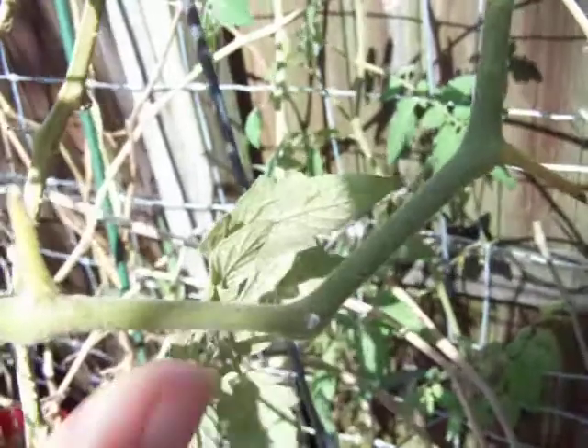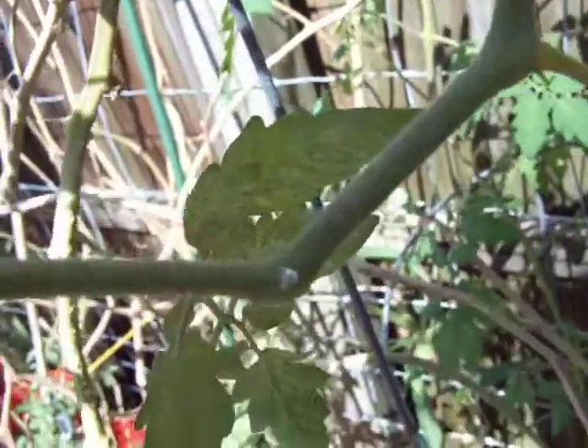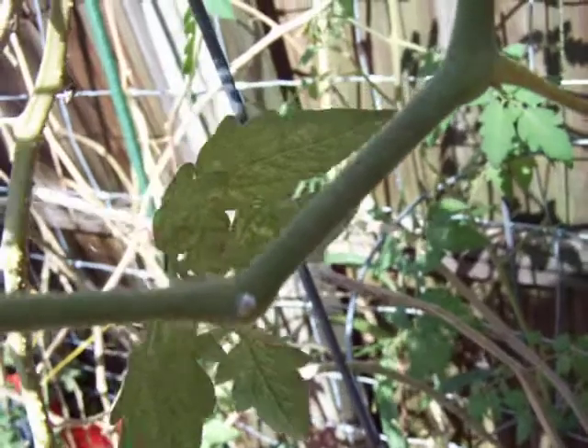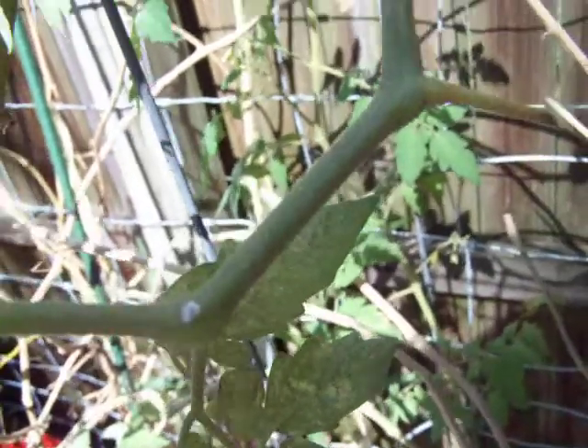There's one there and then there's one down there. They look like they have spiky things all over them. And when you touch them, they gush. This one has a milky substance coming out of it. And I'm wondering, are they sucking my tomatoes? Are they leaving a spore or mold or what?